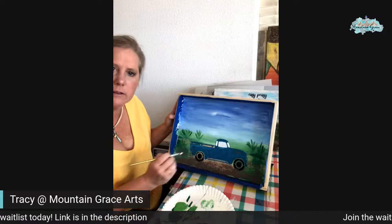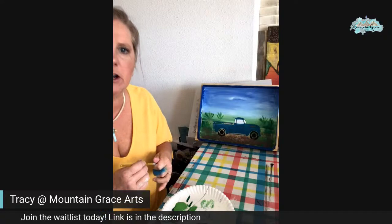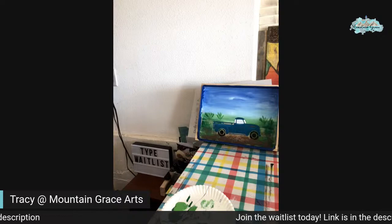What do you guys think? You guys liking that? Now we're going to go in and do some more detail — the lemons are coming. We're still going to do the lemons, no worries. We're going to do some silver though.